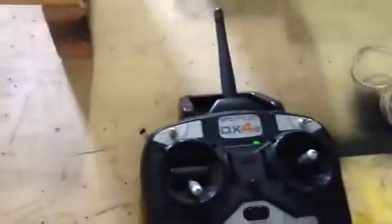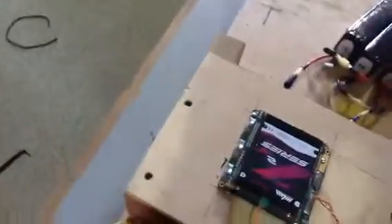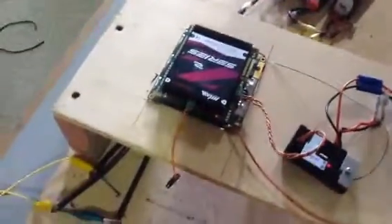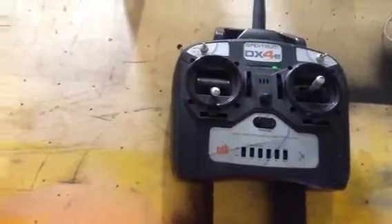I think we're ready to give it a test. I need to make sure everything's on. I'll turn on the speed controller and wait for that beep. What it's waiting for is a full throttle setting, so I'll set it to full throttle, and now I'll reduce it to zero throttle. And that means it's ready.